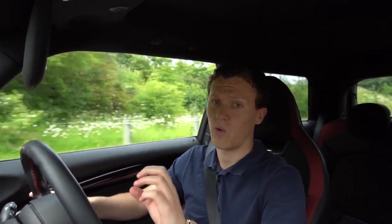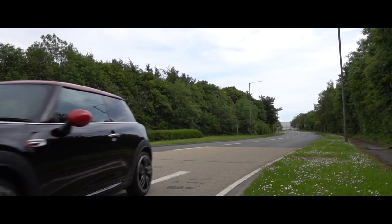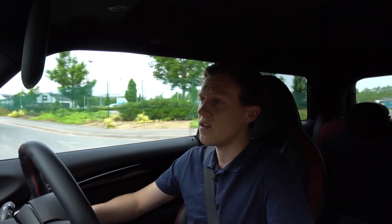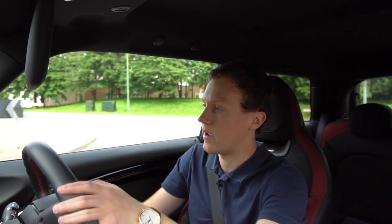The run flat tyres have quite a stiff sidewall, which is essentially how they work as run flats, because that means when you've got no air in the tyre it can still support the weight of the car. One of the main downsides of that is that it makes for quite a stiff ride, especially through potholes — which we have a lot of in the UK. I'm hoping that with some new tyres the ride might slightly improve.